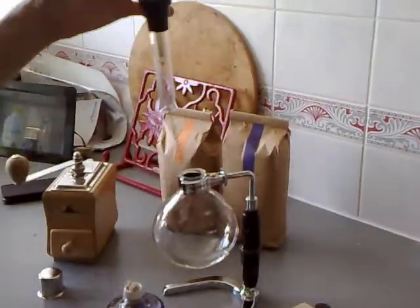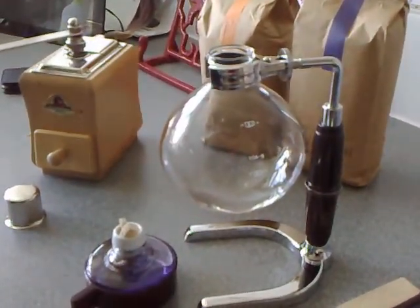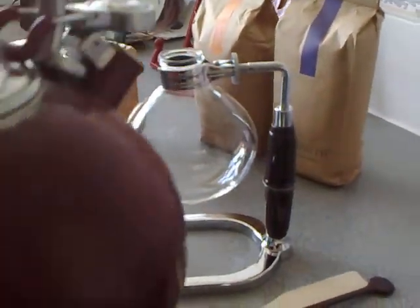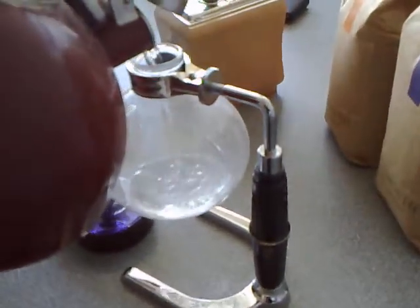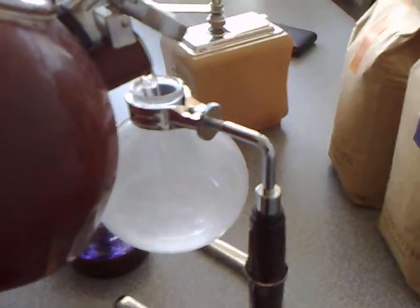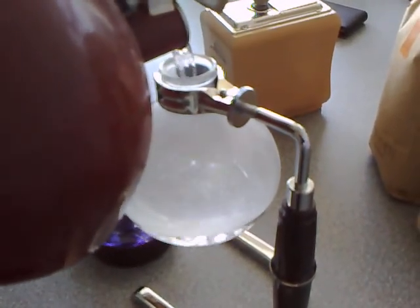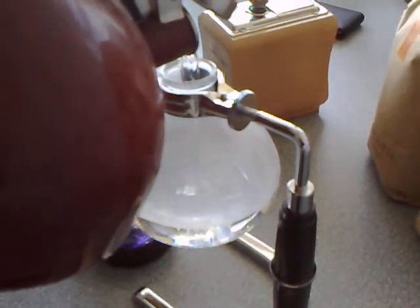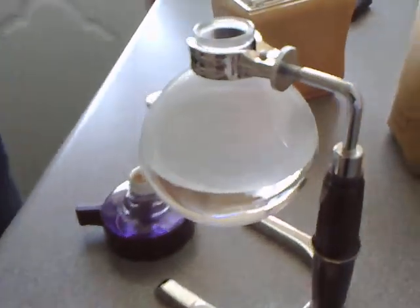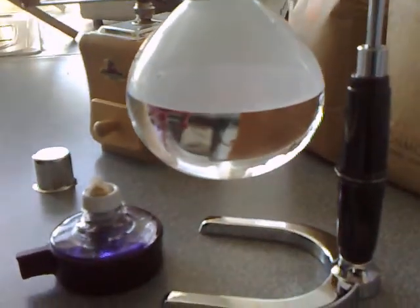First of all I need to fill the water up to an acceptable level. I don't think I'm going to have quite five cups of coffee today — that would be a little bit ambitious seeing as Sue, my lovely assistant, does not drink the evil brown beverage. Much more of a cup of tea girl herself. So let's just call that good — that should be good for three cups of coffee.